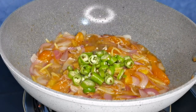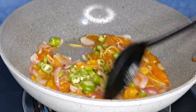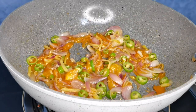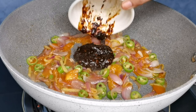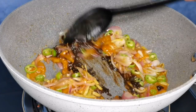At syempre, isunod na natin ang siling haba. Pagkatapos, haluin na naman natin guys. By the way guys, siling haba is just optional only. If you want to add, then go ahead. If you don't want to, it's fine, no problem. Now it's time to add the taosi sauce or beans. We will mix it again. And then later on, we will add a little bit of water.